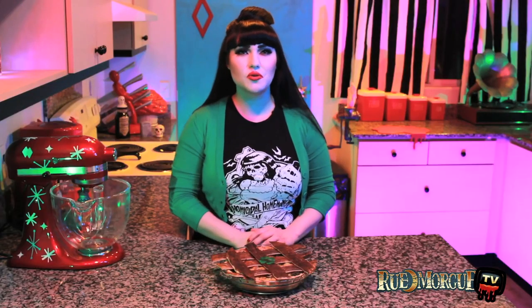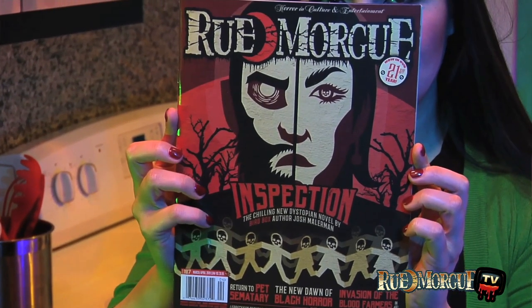For this recipe, a mixture of Irish cheddar, Guinness sautéed onions, potatoes, and kale are trapped beneath a crate of flaky crust. And if you're a carnivore, you can feel free to throw in a little corned beef or Irish bacon. To get this full recipe, be sure to pick up issue 187 of Rue Morgue magazine.